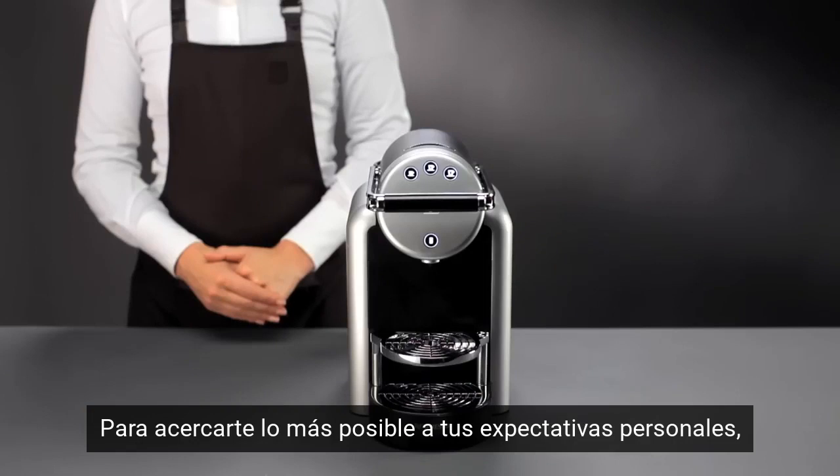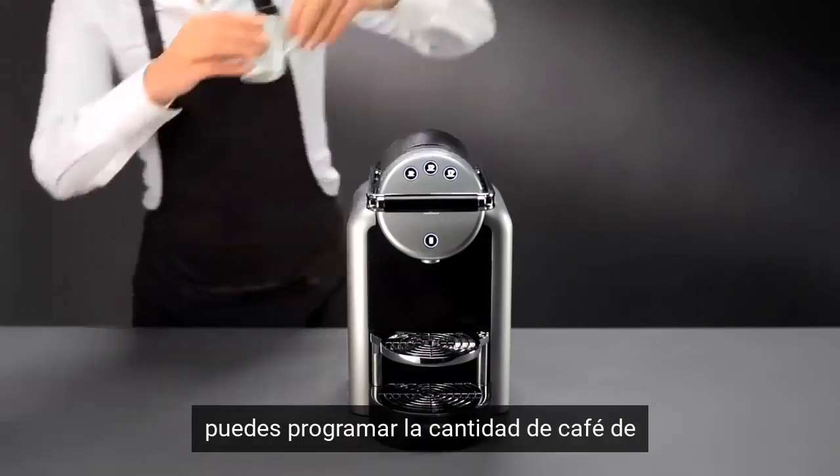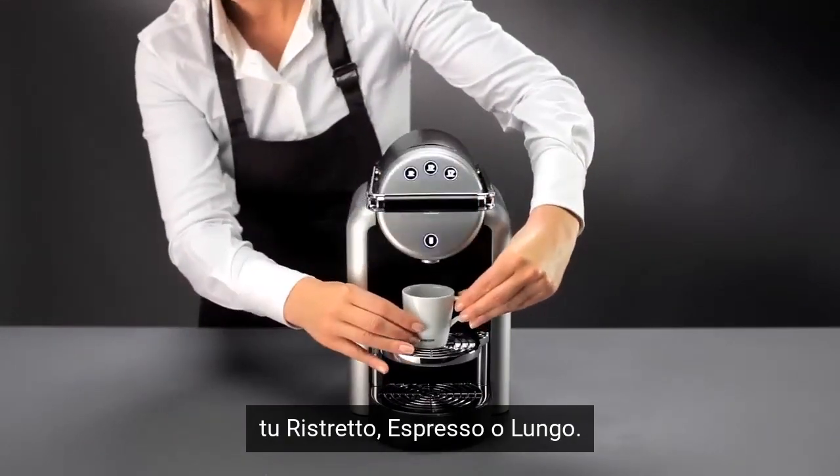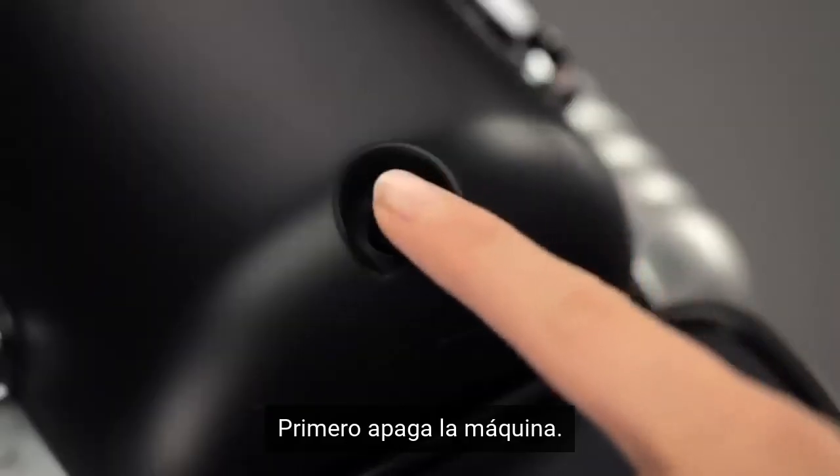In order to get as close as possible to your personal expectations, you can now program the desired volume of your Ristretto, Espresso, or Lungo. First, switch off your machine.